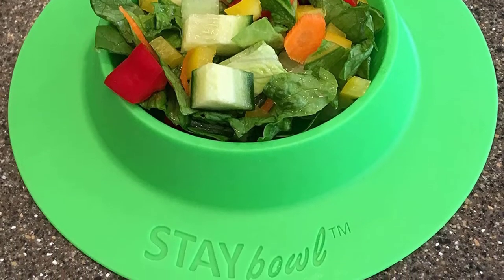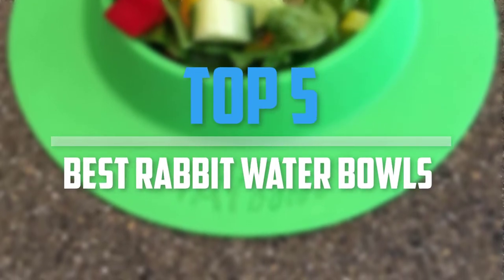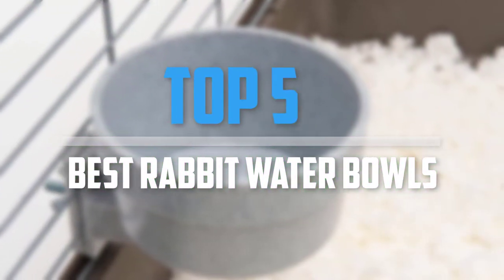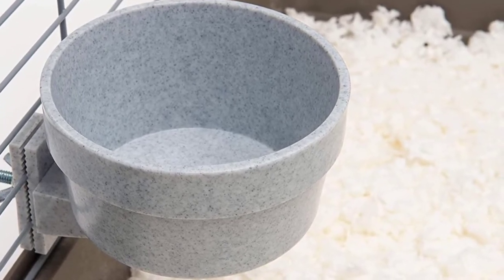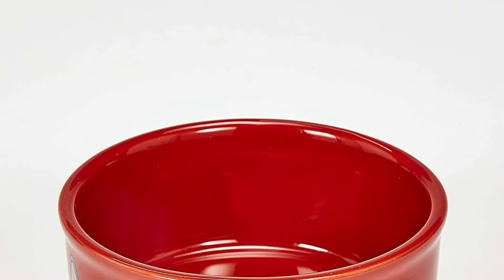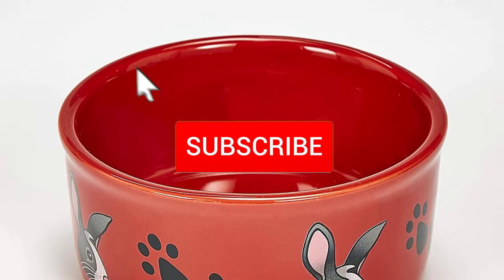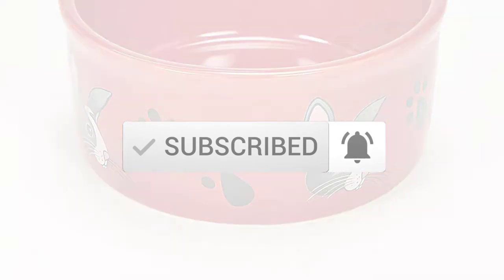Are you looking for the best rabbit water bowls in your budget? In today's video we break down the top 5 best rabbit water bowls. I made this list based on their price, quality, durability, and more. To find out more information about these products you can check out the description below, and make sure you subscribe for more reviews. Let's get started.